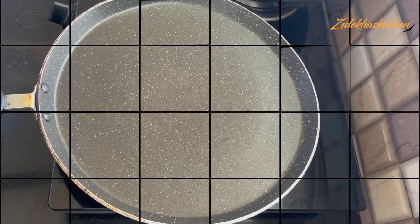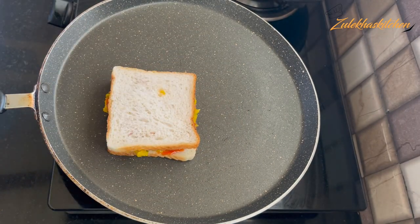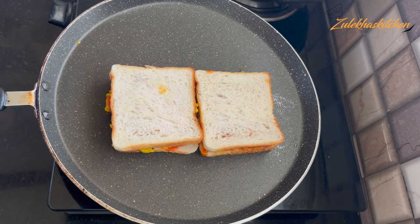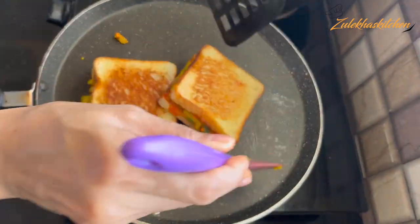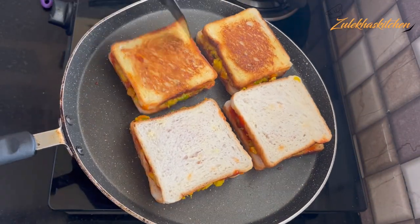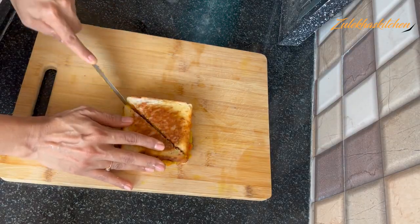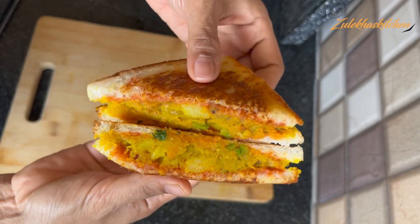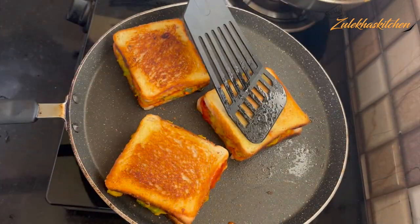When the pan is warm, put the sandwich on it and press it down. Cook it for 1-2 minutes, then flip it and cook for another 2-3 minutes. When you are done, you will be able to make a nice sandwich. Cook until it is a light golden brown, then remove it. Look at how beautiful and tasty these are.